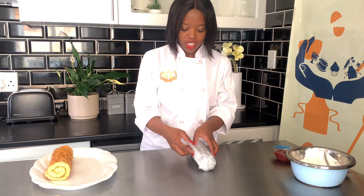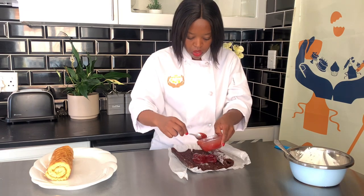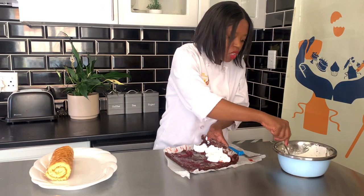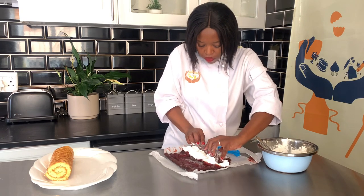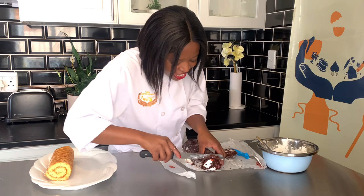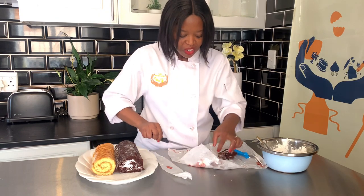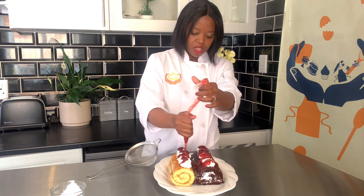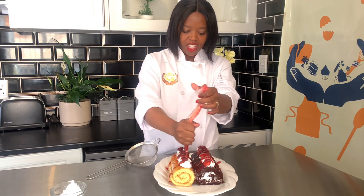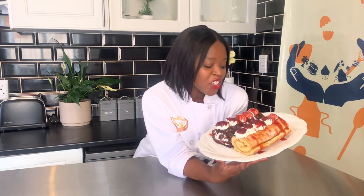Next up is the chocolate version — very nice and rich. This looks amazing! We're just going to add a bit of decoration so they look nice, just to add that finishing touch.